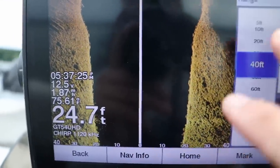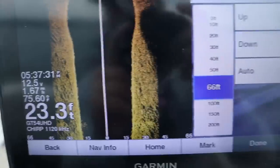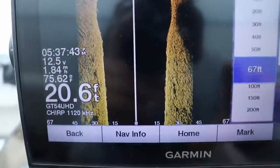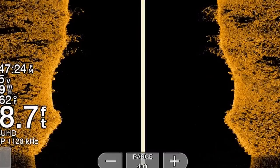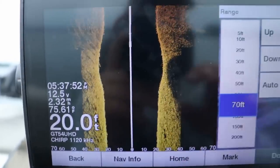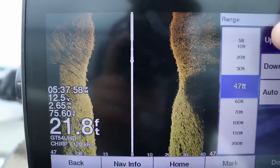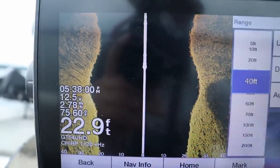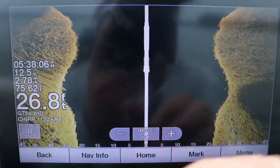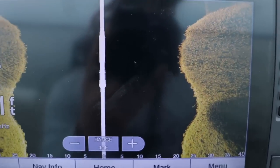Some guys fishing for walleye or bass go all the way out to maybe 70 feet, and you can see schools of bigger fish at that range. If I'm looking for pieces of cover like brush piles I might go out to 70 feet left and right. But if I'm actually trying to determine if a weed line or brush pile has crappie on it, I bring it all the way back down to about 40 to 50 feet left and right. That's the sweet spot, and it doesn't matter what sonar unit you have — whether it's Garmin, Humminbird, or Lowrance — I like running 40 feet left and right.